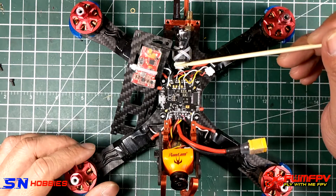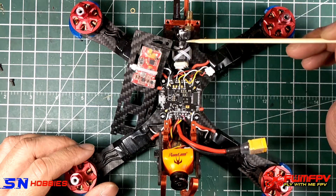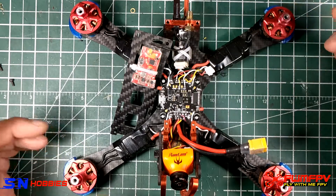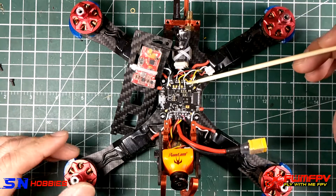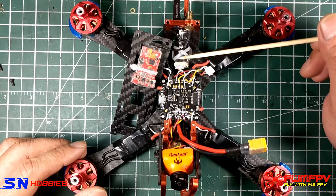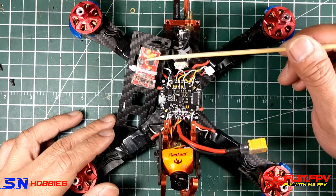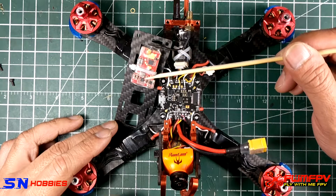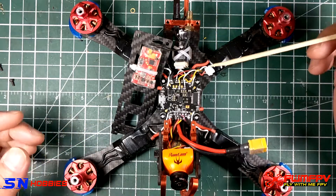Now if you just want to use Crossfire or the CRSF protocol, you could wire just three wires: ground, five volts, and channel one, which is transmit on the receiver and receive on the board. In that case you could just use RX6 or RX4. However, I wanted to have RSSI and I wanted to control my VTX, because the IRC Tramp has that capability through the wire labeled T, which is telemetry.